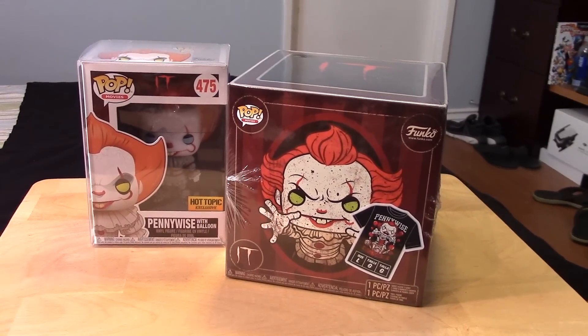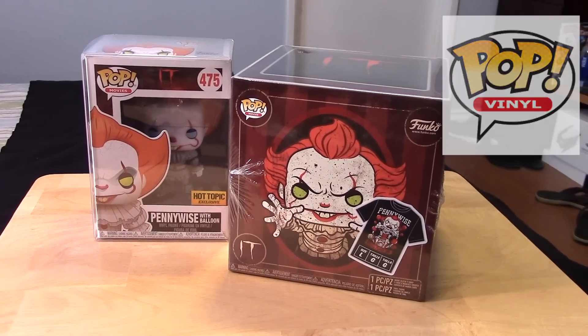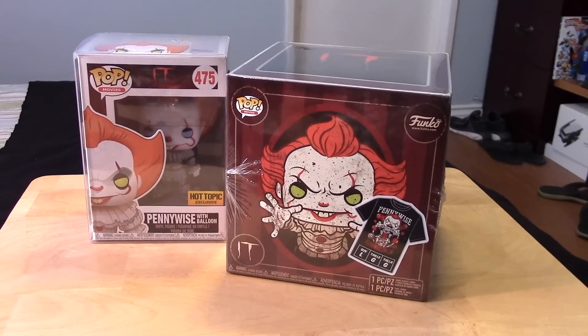Hey guys, it's Marlo back again with yet another Funko Pop video review. This time it's for the Hot Topic exclusive Metallic Pennywise from the movie It.